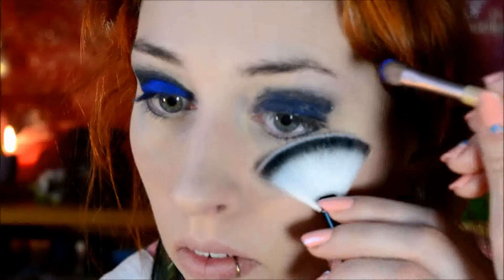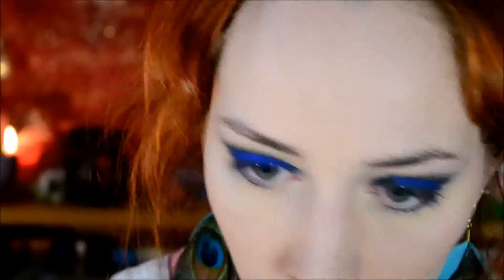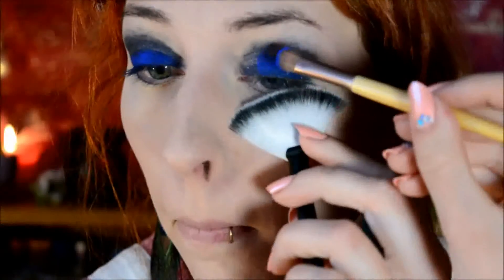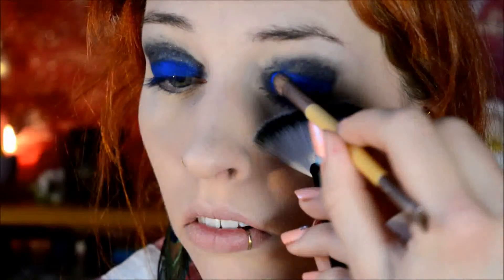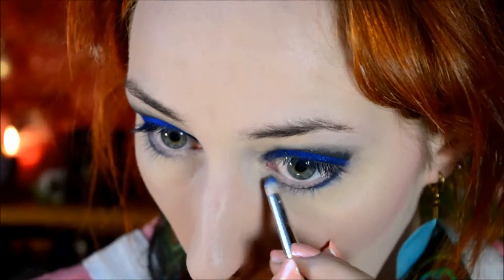Then I used the Urban Decay Electric Palette, using a fan brush to prevent myself from getting blue eyeshadow all over my cheeks, and just really packed it on the eyelid. This is really the only part for which I needed my cheeks protected, so I decided to use a fan brush because it's easy and quick. Using a smaller brush, I also applied it underneath my eye.